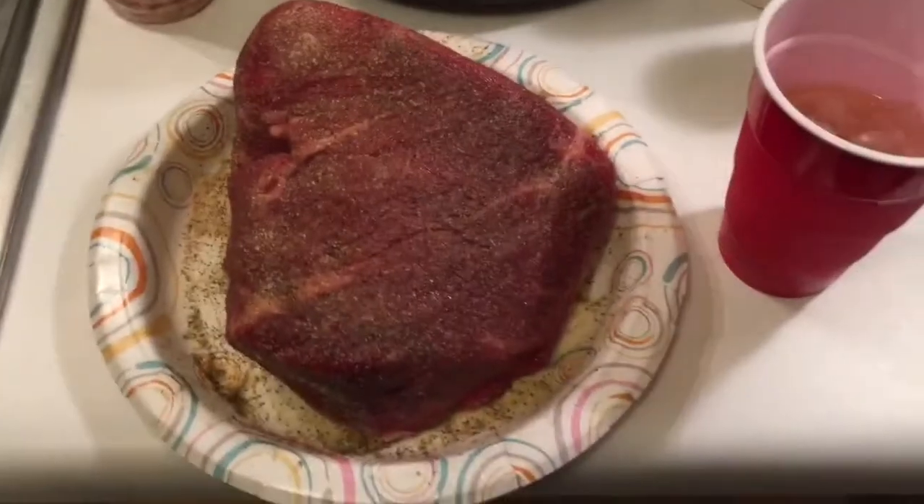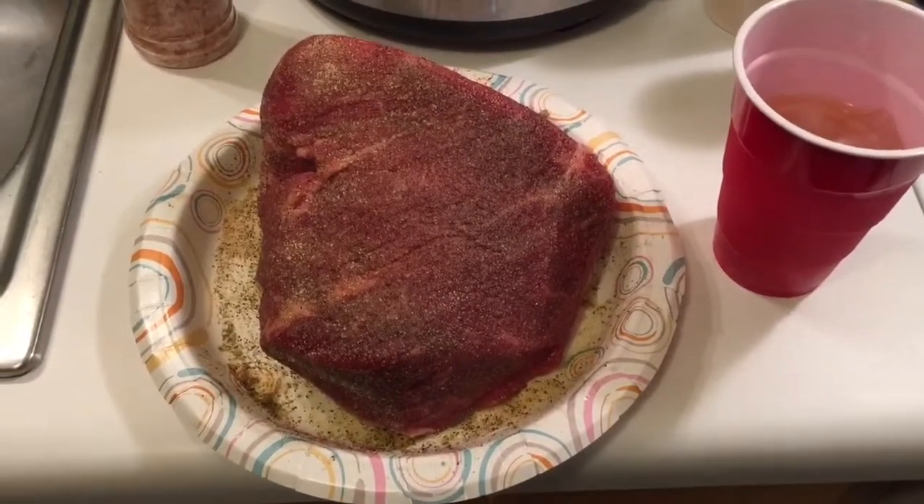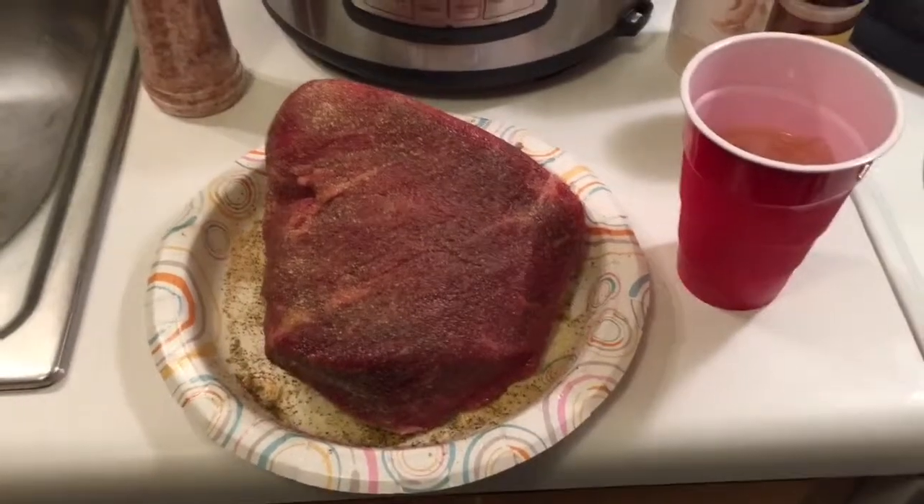I'm gonna go ahead and sear that shit up on all sides just to lock in all the juices. Then we're gonna pour a bunch of beef broth over that shit and let it cook.